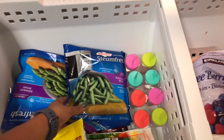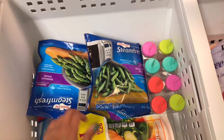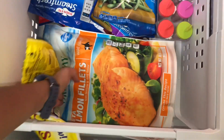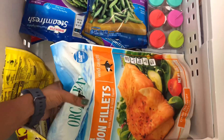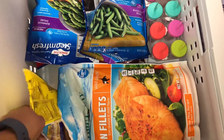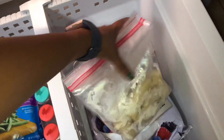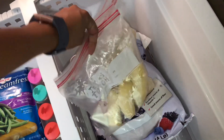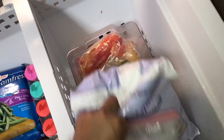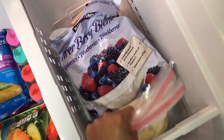My fruit and veggies are down on the bottom. If you're wondering what's in those Ziploc bags right there, that's actually overripe bananas that I went ahead and froze for smoothies this week as well.